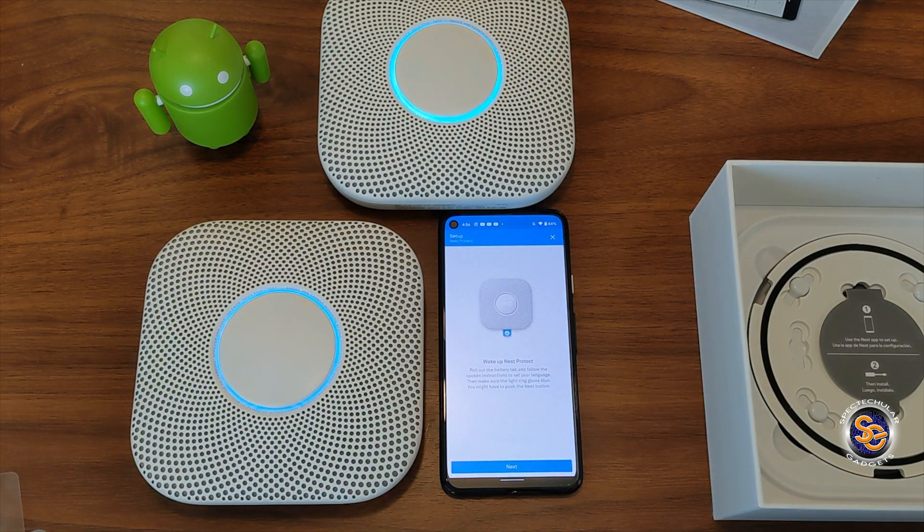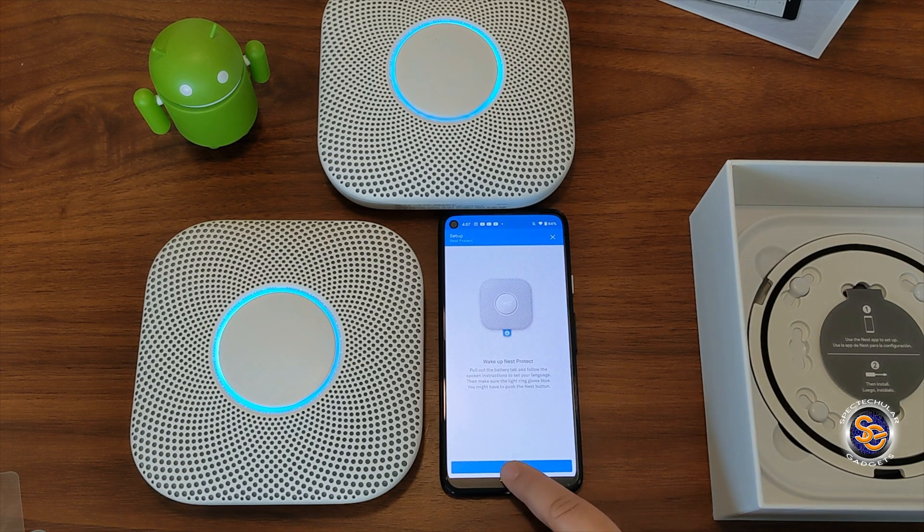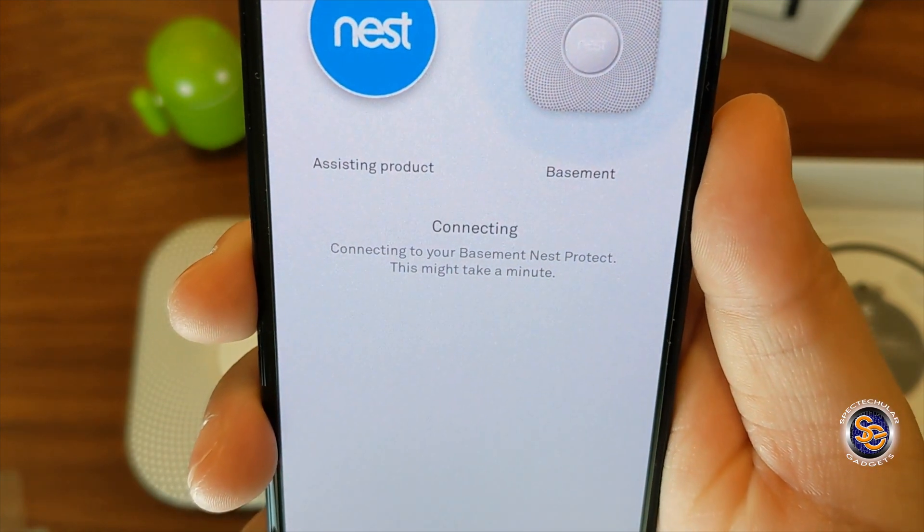The second unit runs through the same test sequence: 'This is only a test. The alarm will sound. The alarm is loud. The test starts in 10 seconds. Press to cancel.' It counts down from 10 to 1. 'This is only a test. Testing smoke. Testing carbon monoxide. The test is finished. Everything looks good.' We're connecting to the basement alarm and that is cool.